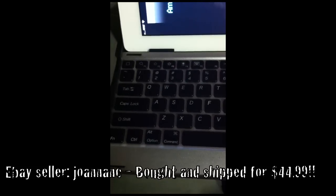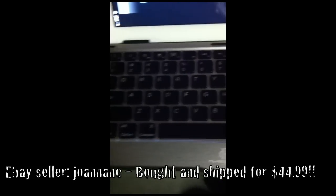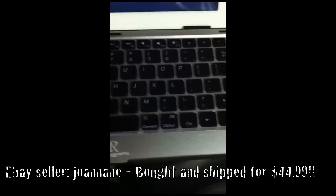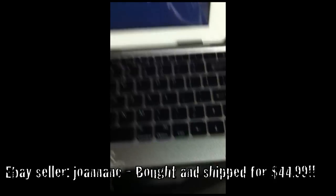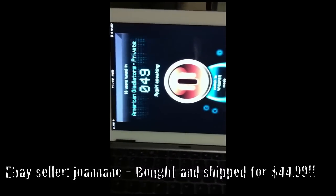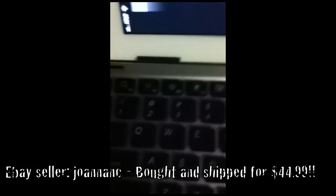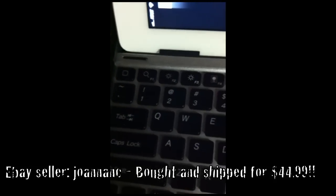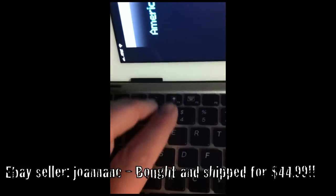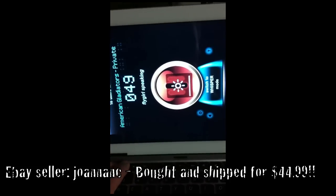Okay guys, this is the same keyboard from the unboxing, now hooked up via Bluetooth to my iPad. Some of the cool features of this thing — I didn't even know you could do this with Bluetooth — you can control the brightness.